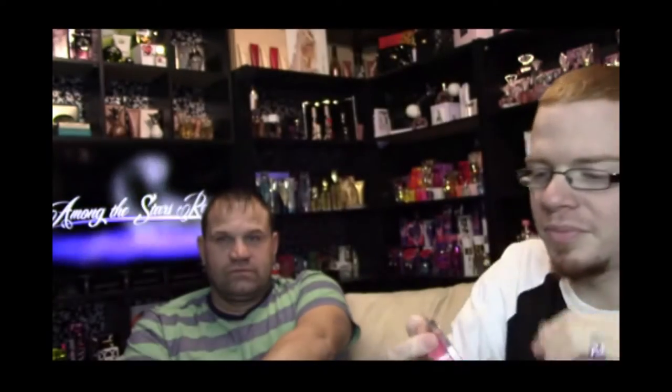This one is Strawberry Lemon Cupcake. I don't know how well these are gonna smell since they're still cold — I just got them from outside. Oh, that smells okay. It smells like strawberry cheesecake. Yeah, what is it again? Strawberry Lemon Cupcake. Yeah, more like cheesecake.